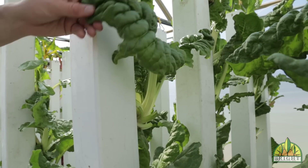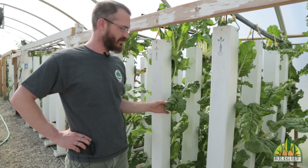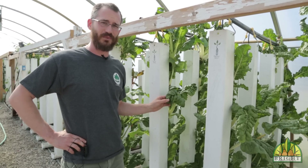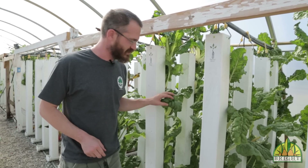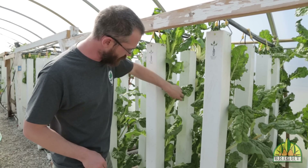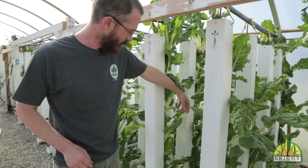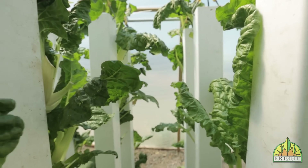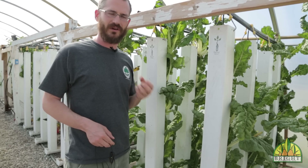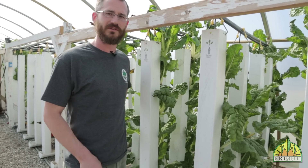Swiss chard is another really great crop. It's really nutrient dense, people love it, and it's got great flavor. It does prefer cooler weather to warmer weather. A nice thing about Swiss chard is that you can do multiple harvests — you can see we've been harvesting off these towers for a while. We just keep cutting away the outside stalks and outer leaves, and the inner crown of the plant just keeps on growing. That's a really nice aspect to crops like Swiss chard.